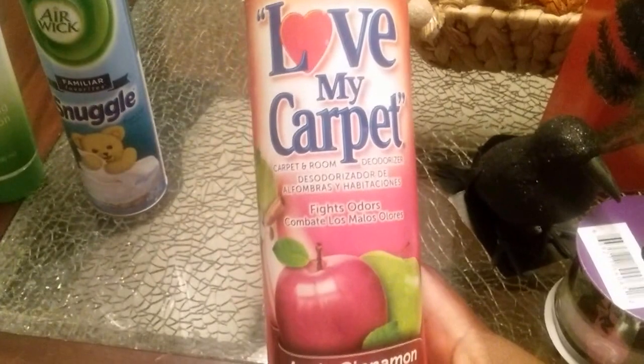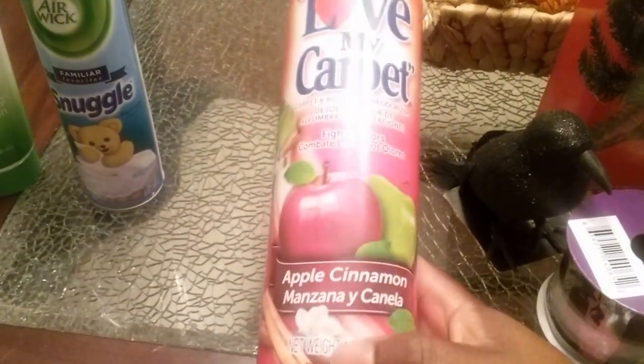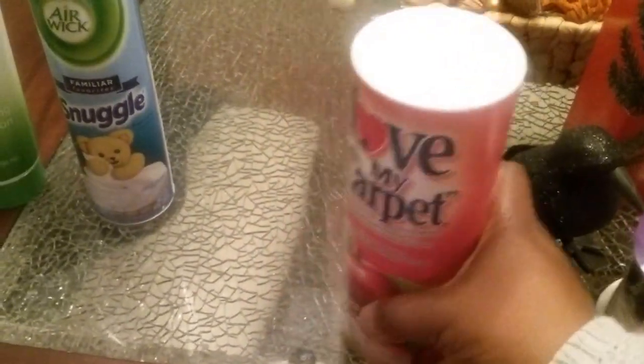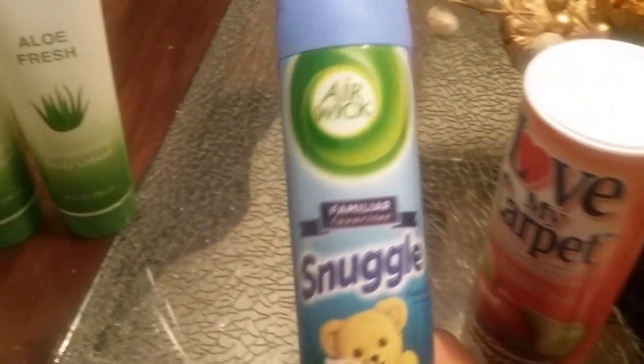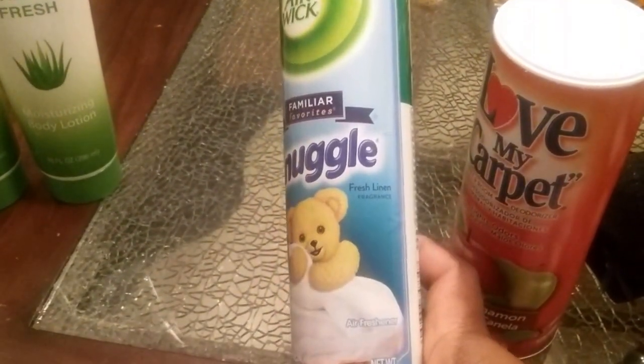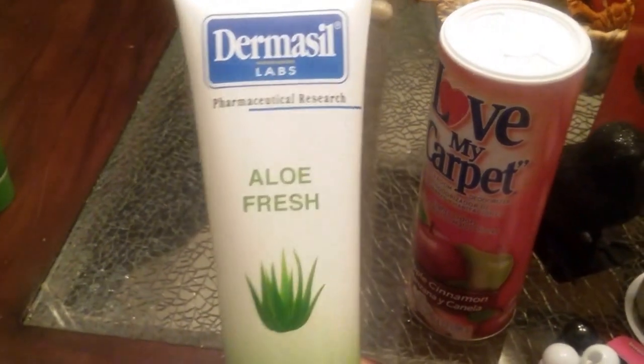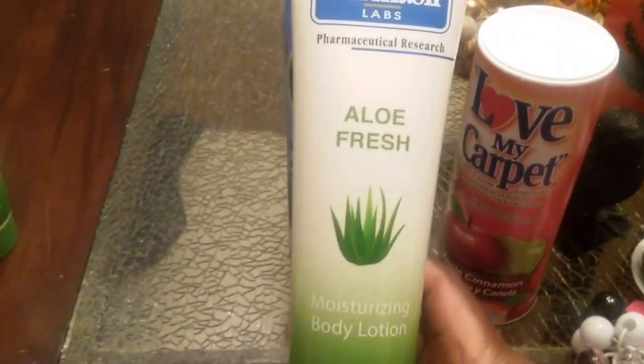I grabbed some Colgate cavity protection toothpaste — I believe I got three. I also wanted to try this Love My Carpet carpet room deodorizer in apple cinnamon. I picked up some Air Wick Snuggle fresh linen spray, and whenever I have a chance I always grab this Dermacill aloe fresh moisturizing body lotion. It's pretty good — thick with a really clean scent — so I grabbed two.